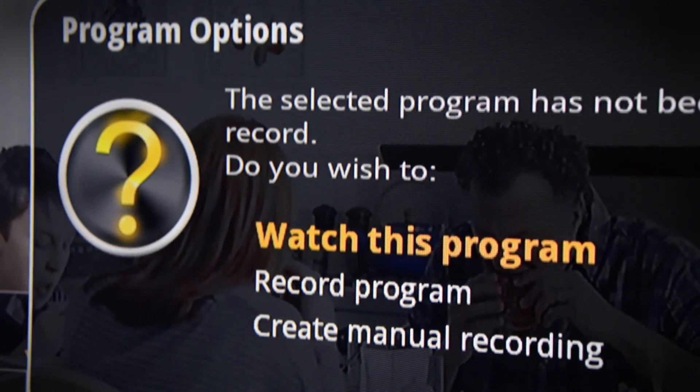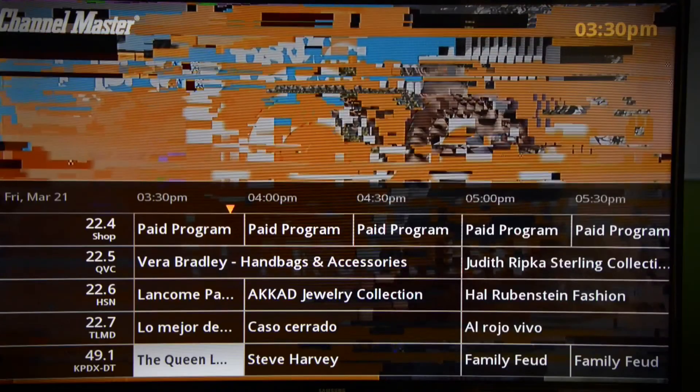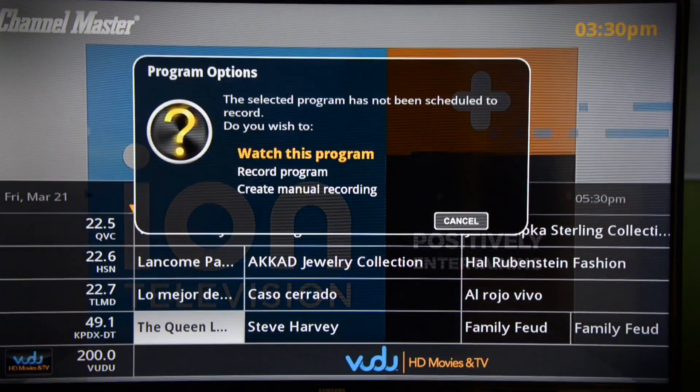Is it worth it? I'll let you decide. But I will say this is one of the better functioning products of its type on the market, and I think it's going to be pretty popular.